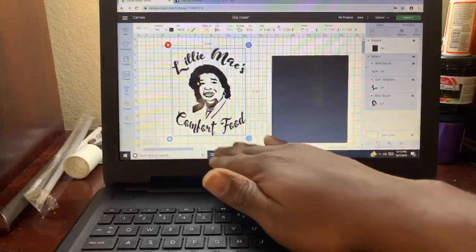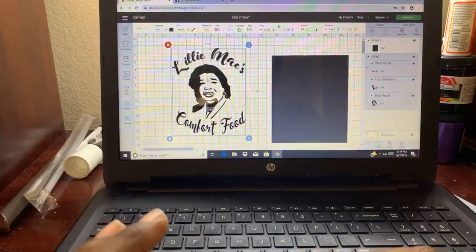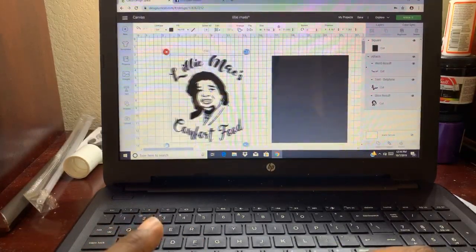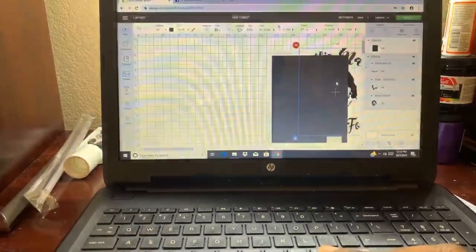Once you burn it into the screen, you'll be able to rub your paint up and down and only get what you see. I use HTV. I tried the 631, which is the removable vinyl, to see if it was going to work, but the removable vinyl did not work. So what we're going to be working with today is HTV.